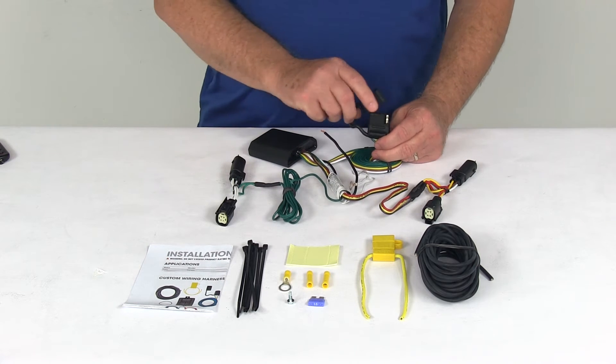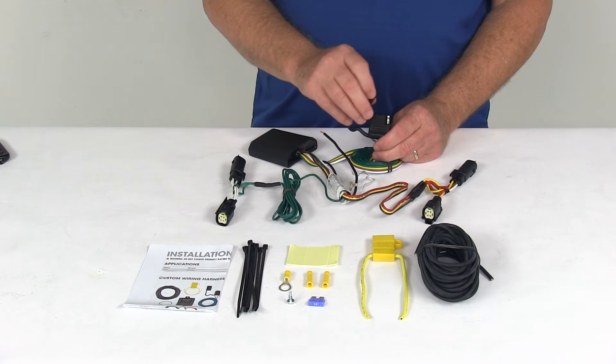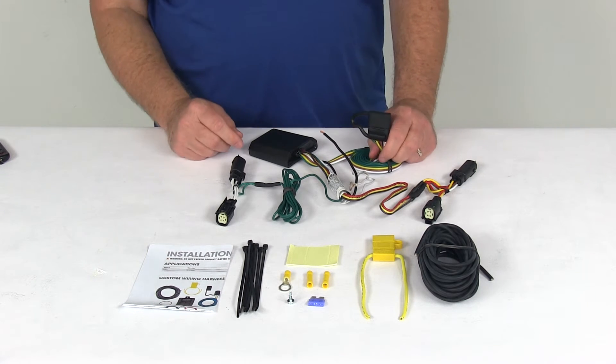The 4-way connector does come with an integrated dust cap. When you're not plugged into your trailer, you can just put that cap over the terminals and it'll protect them from the elements or from any damage.